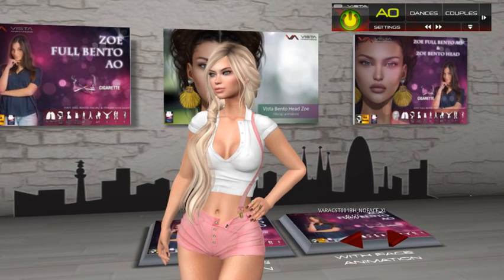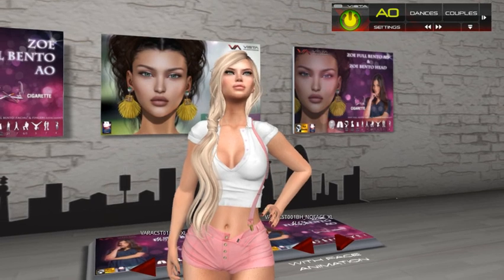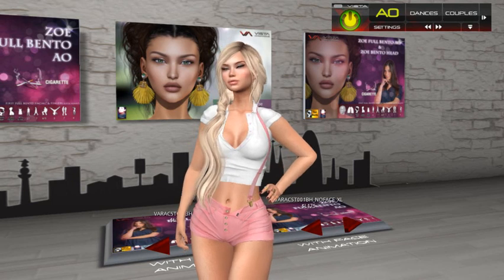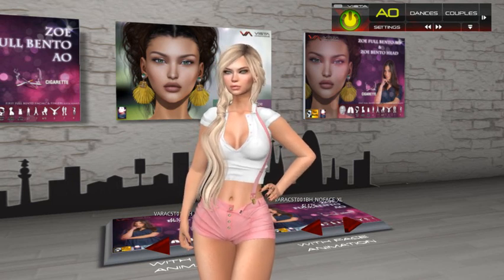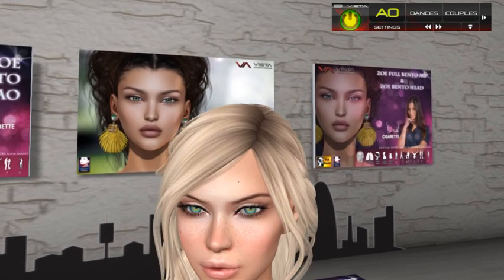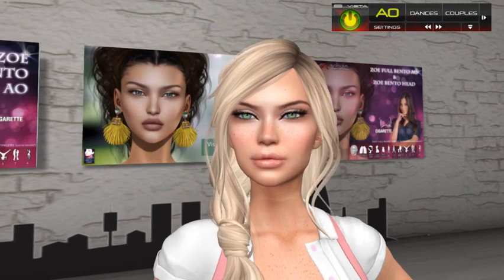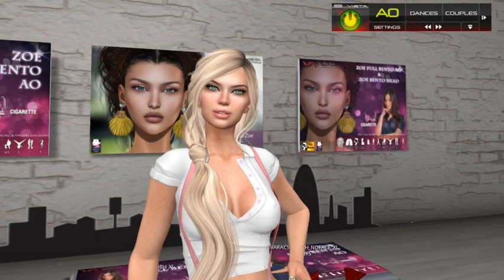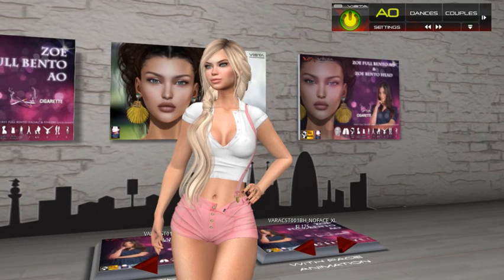I'm wearing the new head called Zou. I think it is really improved from the first head we released. The sliders work really well and you can make really different shapes. We have also added the option to edit the corners of the eyes, inside and outside. I'm using a skin from Ditalis.